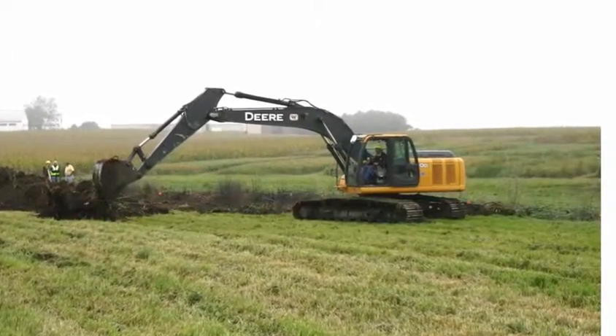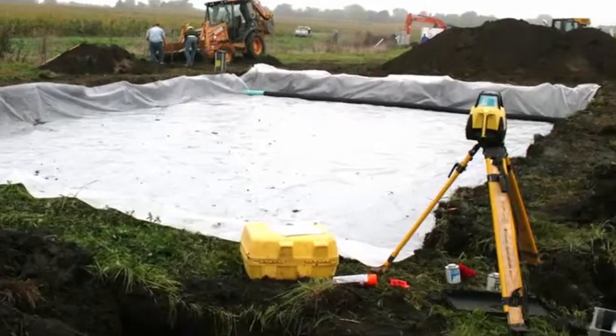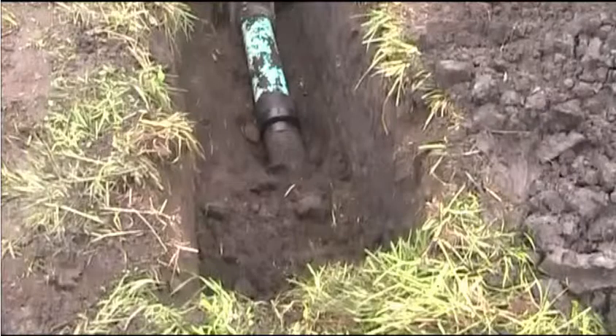Construction of the bioreactor started by excavating the hole and then lining it with a plastic liner. Because the bioreactor treats water in a tile drain, we'll start with the tile itself.